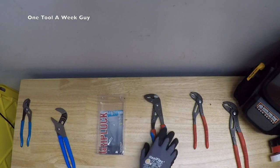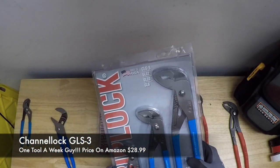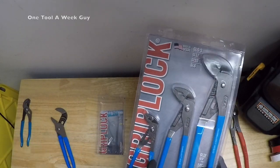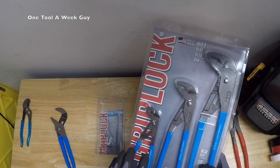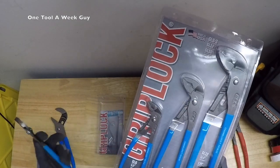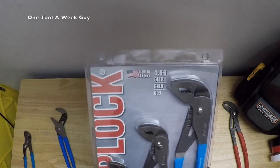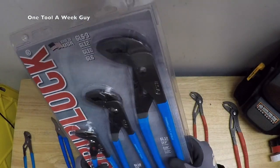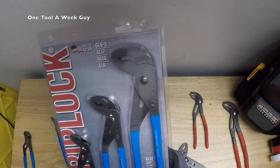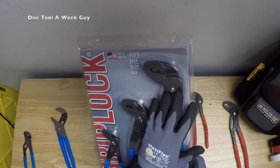Now if you want the whole set, they do sell one. I wasn't able to find the Cold Blue set, but here is the GL-S3 set from Grip Lock. It consists of the GL-6 — 6.5 inches long with a 1.6-inch mouth capacity — that's the small one. It also comes with the GL-10s, same as these but with regular grips, and then the GL-12s — 12.5 inches long with a 2.25-inch jaw opening. I don't really use the 12s; they're a little too large — I'd rather just go with a pipe wrench — but they will come in handy.